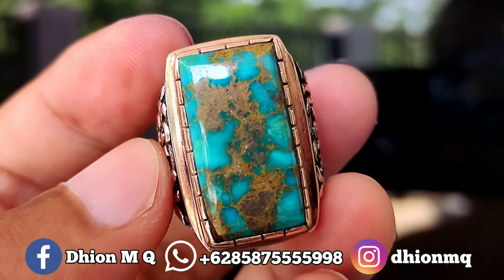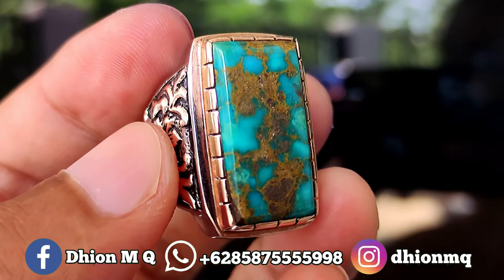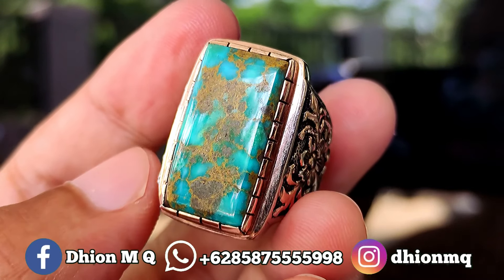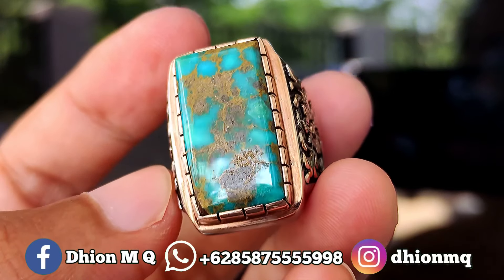Untuk harganya sendiri yang ini di 4 juta, wajib di nego, negonya santai saja. Silahkan bila nantinya ada berminat, bisa langsung menghubungi saya untuk di nego-nego santai. Jangan di nego satis, ini modalnya sudah tinggi.